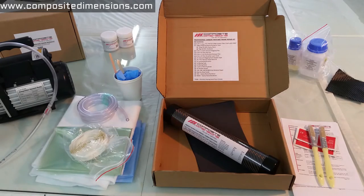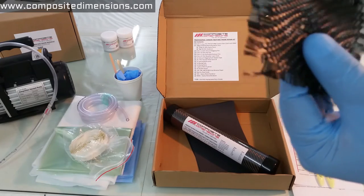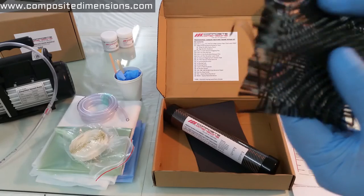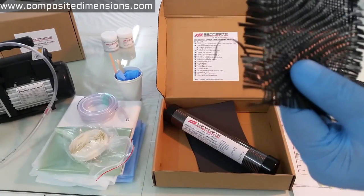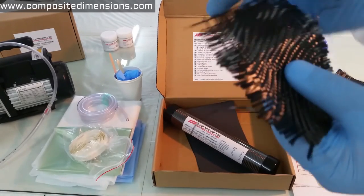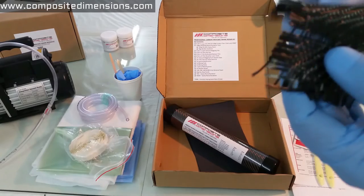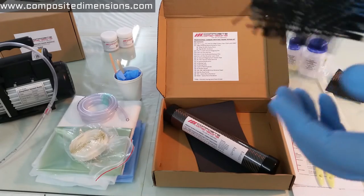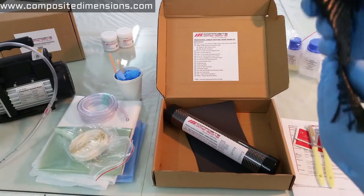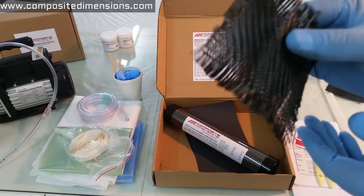Here's the regular carbon fiber that you see in other kits. It's exactly the same weave pattern and weight — a 2-2 twill, 200 grams per square meter, 3K, same as the other one — but without the resin binder. As you can see, it's very easy to disturb the pattern, and the more you handle it, the more it falls apart. So when dealing with small patches, this material is not ideal, especially if you care about the aesthetics of your repair. This material is fine for bigger projects, but not for bike repair.